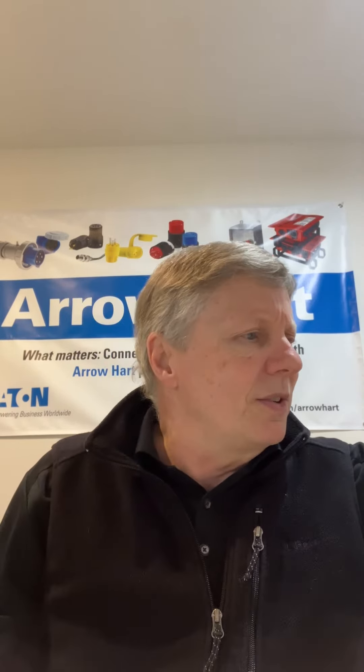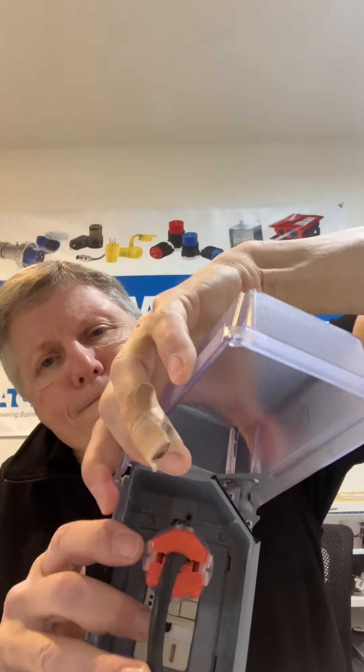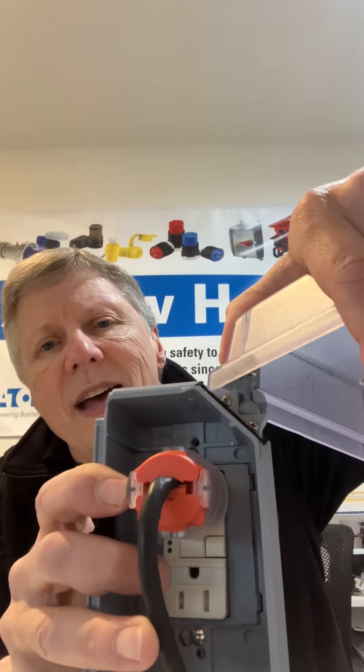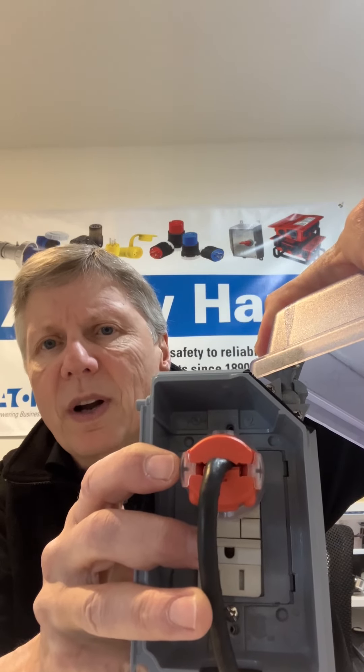We've also made some changes on our classic one. You can see the extra duty label that's on the cover of the in-use cover, which is a code requirement right now. We've also added something that I think is really innovative — a ball joint that allows you to push the cover to the side so the contractor is able to work on the device.